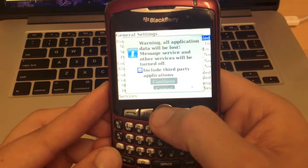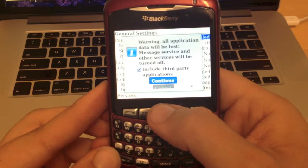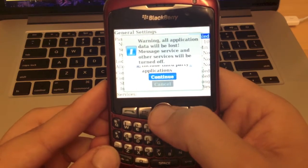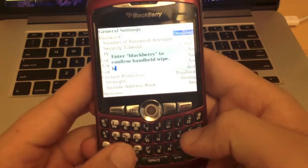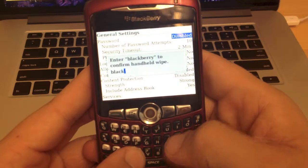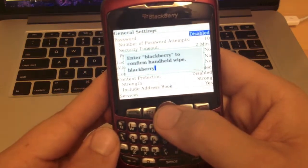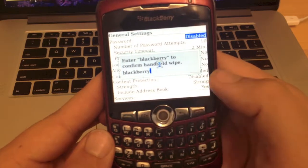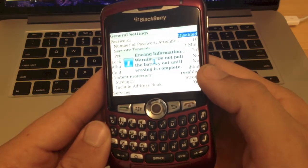We want to highlight that and tab. We do want to erase all third party applications as well. Then we're going to hit continue, and it's going to request that we type in the word BlackBerry, just to confirm. So we've typed in BlackBerry, and we're going to tap the ball again, and it's going to go forward and erase all of our information.